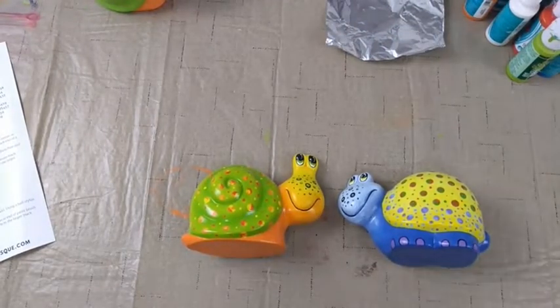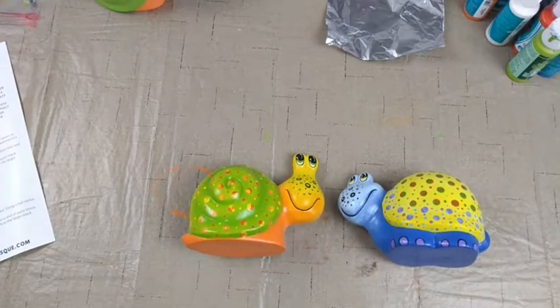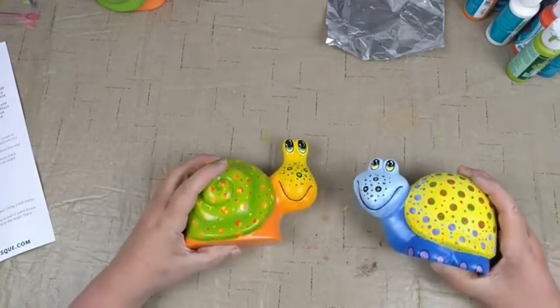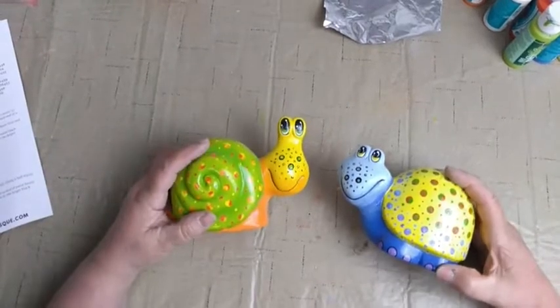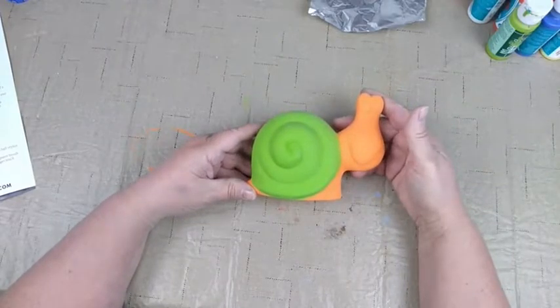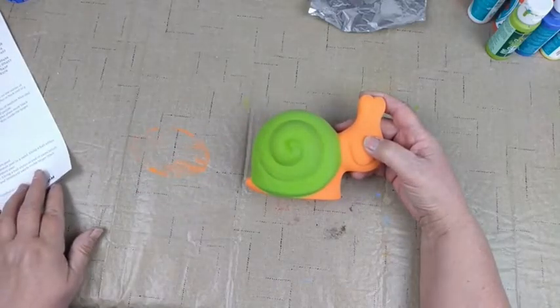Hello everyone, welcome to Brenda's Brushstrokes and Bisque painting live on Thursday July 1st — happy middle of the summer and happy 4th of July weekend. We are working on our Garden Friends box, which is our June box. We have our turtle and our snail — we finished our turtle last week and started our snail, which we got base coated with lime burst and orange peel.